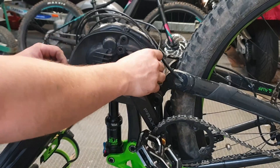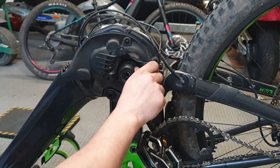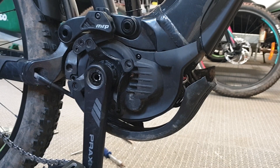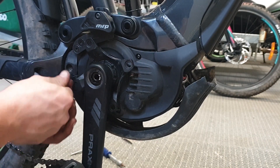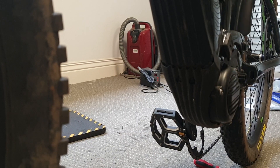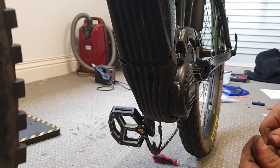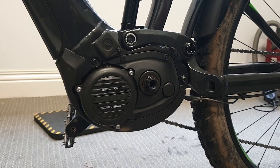Go back to the chain side and put this plastic cover back on. Before putting the chain ring back on, we're going to put the bottom guard back on — starting with the bolt at the back, then putting in the front bolts and tightening up the side bolts on this guard. Finally, we're going to put our crank arm back on.